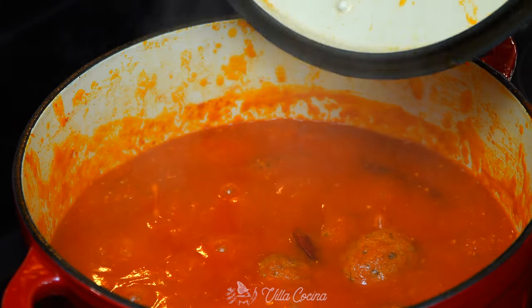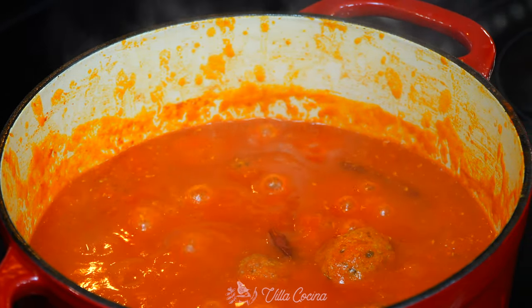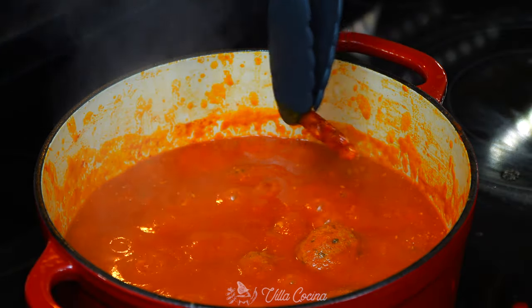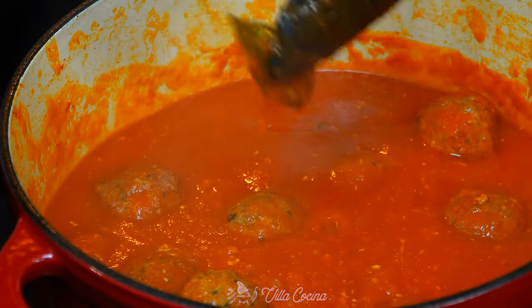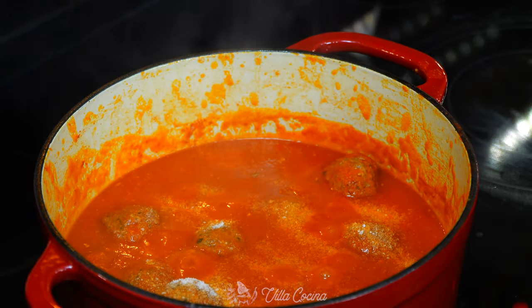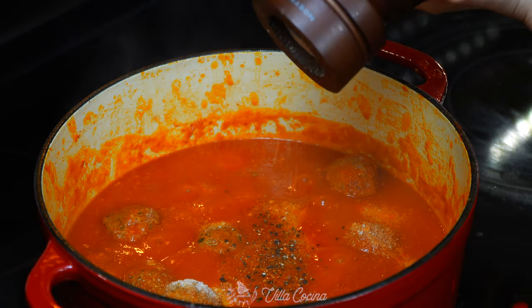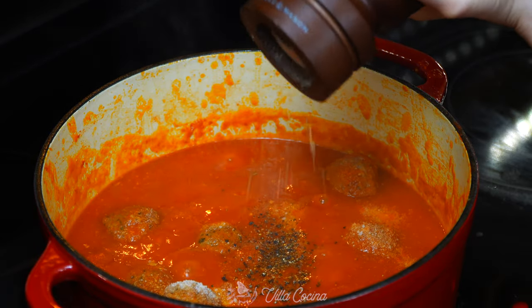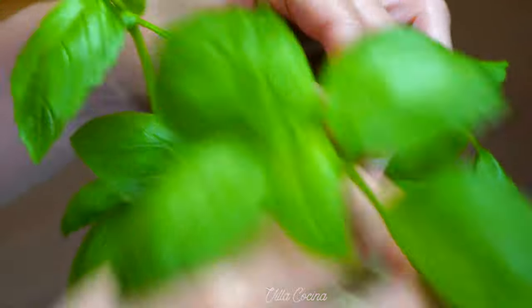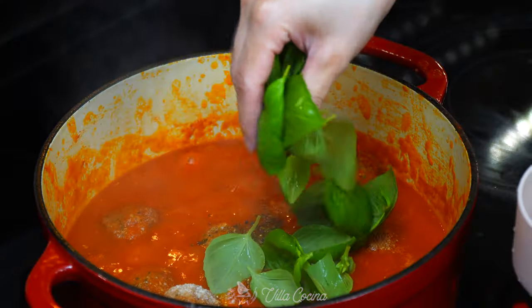Let's check on the meatballs. The sauce has thickened beautifully and the meatballs are fully cooked. Remove the bay leaves and chiles de arbol — they have served their purpose. This is the time to add salt to taste; I'm adding two teaspoons of kosher salt. Also adding ground black pepper to taste. And finally, rinse a small bunch of basil leaves — about 30 leaves — and incorporate into the sauce. Stir everything to combine.